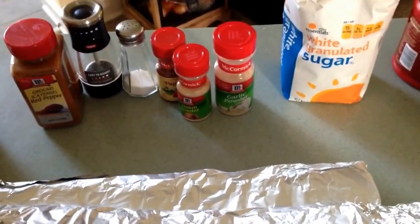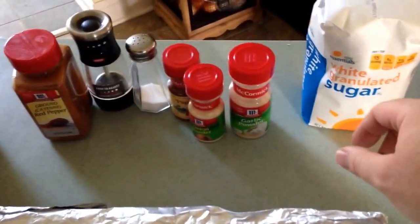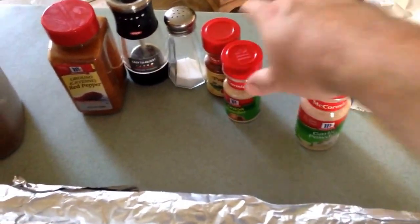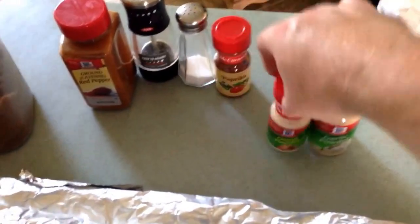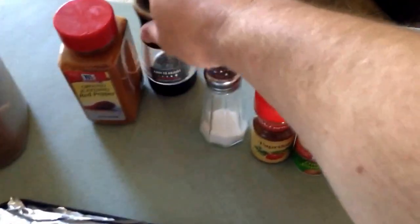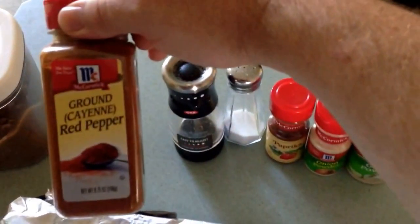These are the spices we used. We used white sugar, dark brown sugar, garlic powder, onion powder, paprika, salt, cracked black pepper, and red pepper.